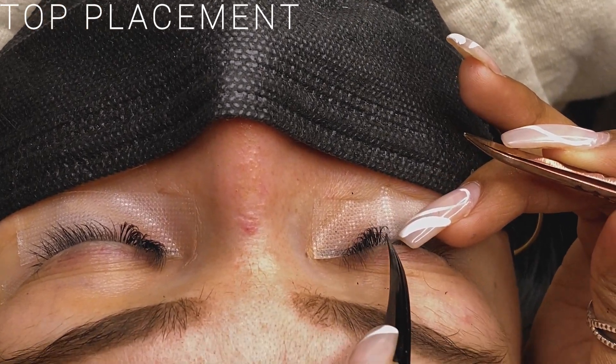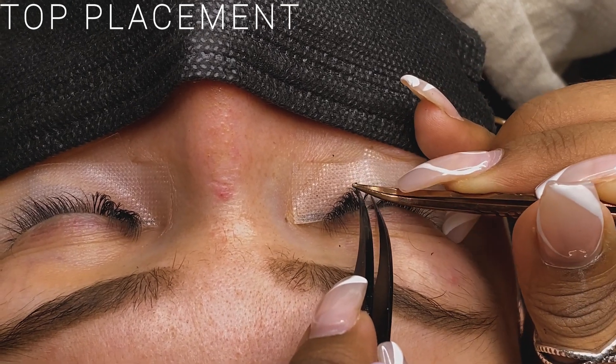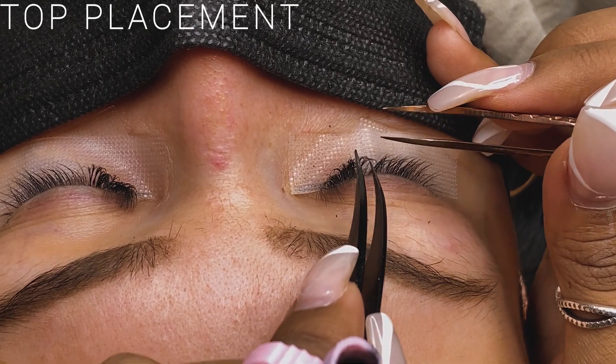So this is my client right here. I'm going to go ahead and apply the lash on top of her natural lash just so you guys can see the difference. This is the way I personally like to do it and the way I normally do it.